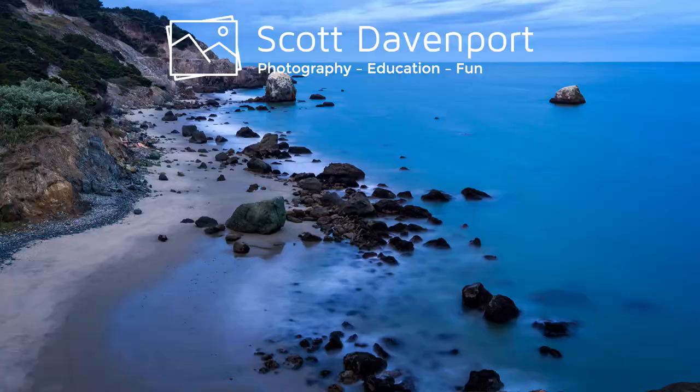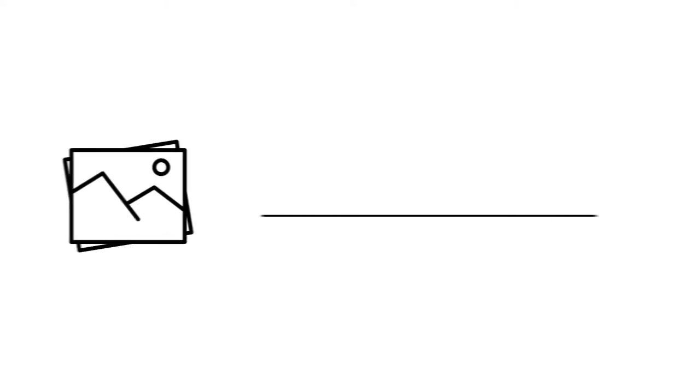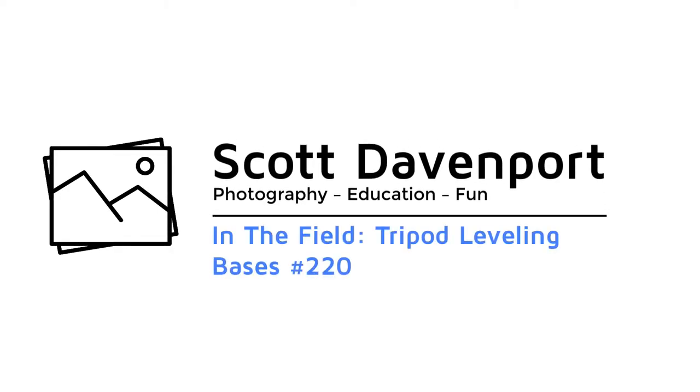This week in the field: what is a leveling base and why you might want one? Hey everybody, I'm Scott Davenport. Welcome to In the Field.